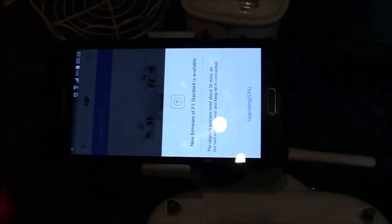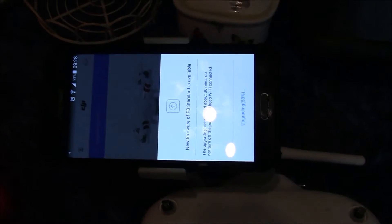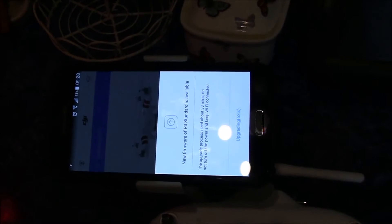You have to disconnect from the Phantom 3's Wi-Fi and go to your normal home Wi-Fi. Connect to that, download it, and then once it's downloaded, reconnect back to the Phantom and then go upload.